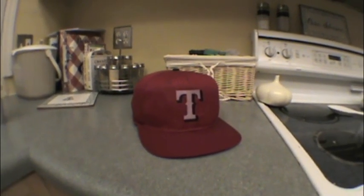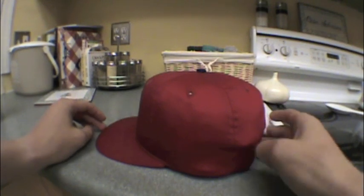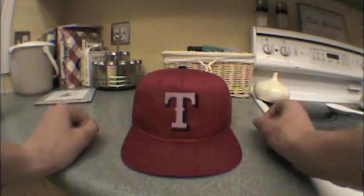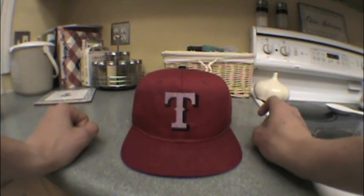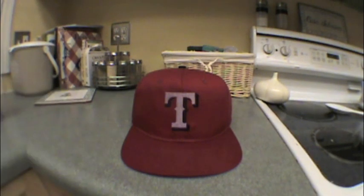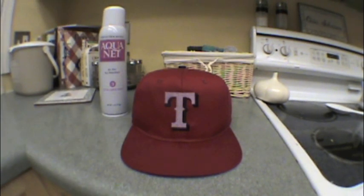That's how you form a hat. I'll be back in the morning after it dries to show you how it turned out. Thanks for watching — that is my video on how to restore a hat, part one.